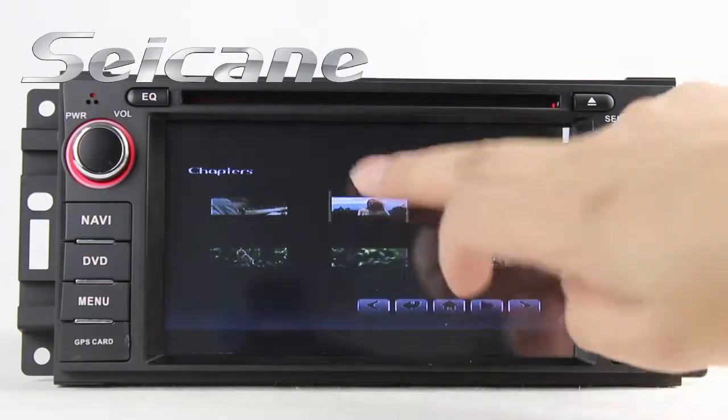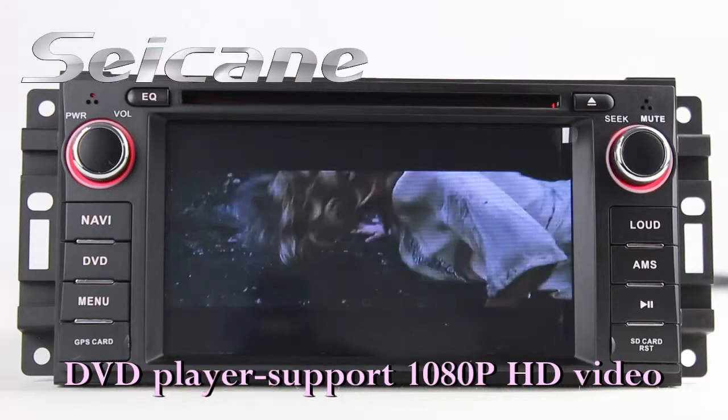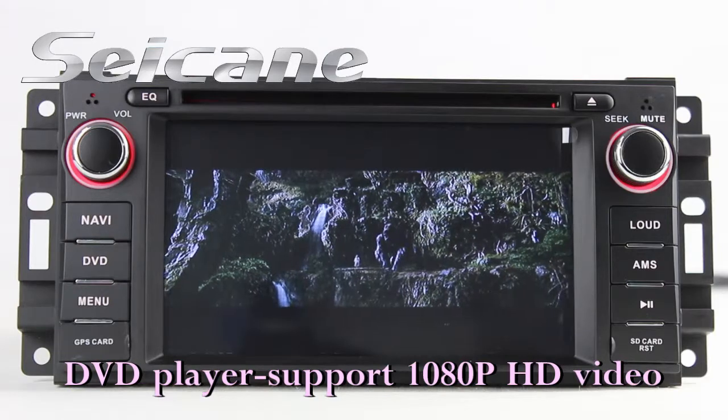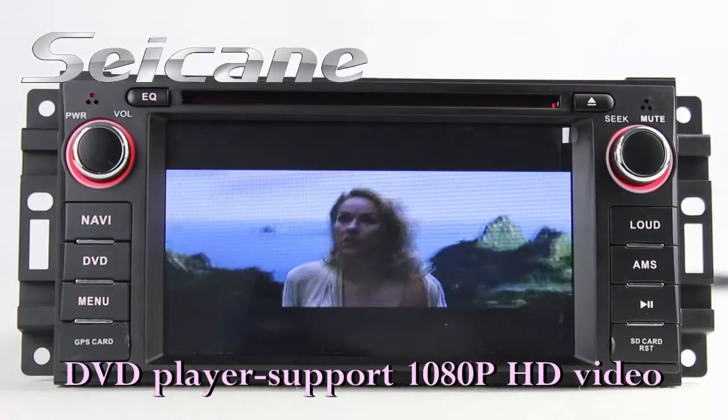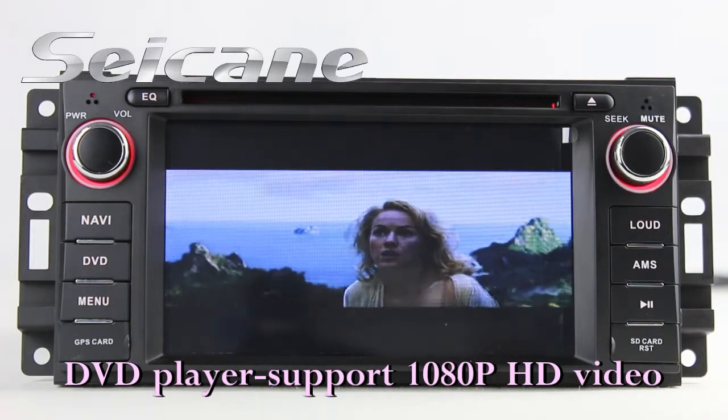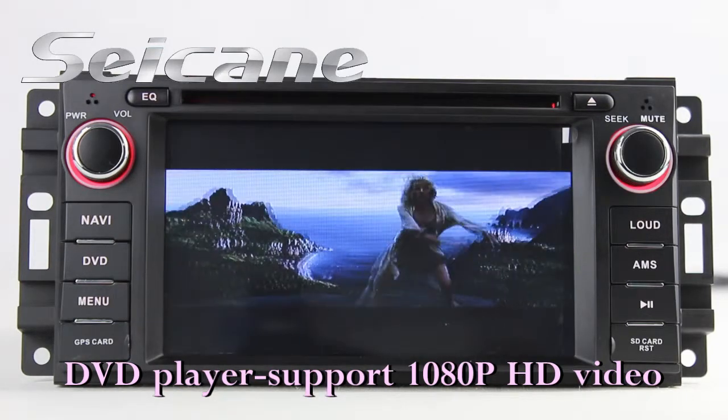Input a disc in the unit and select the episode you like. The DVD player supports DVD, VCD, CD, MP3 and other formats. You can enjoy 1080p HD videos in it.